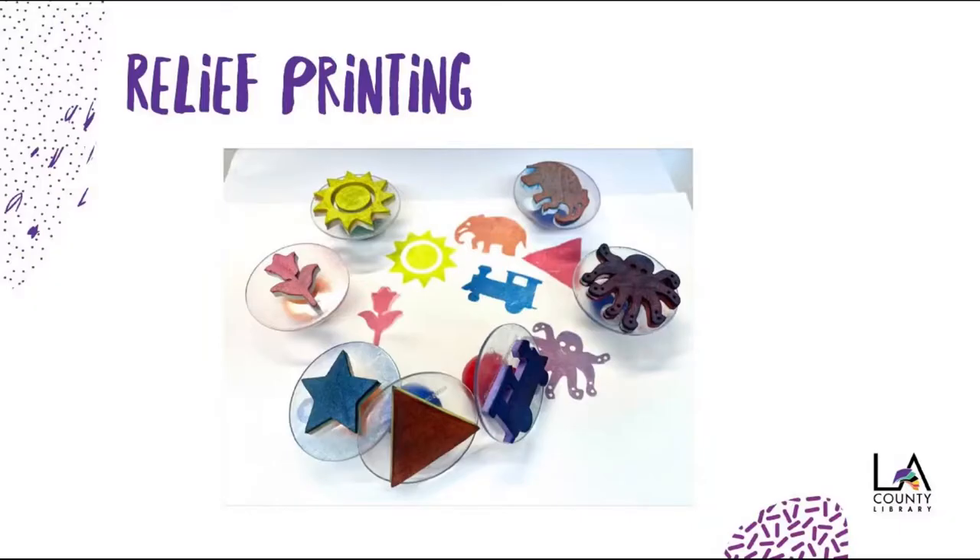This type of printmaking is called relief printing, like rubber stamps. The difference is that stamps have a raised image, whereas the ones we are going to make have a depressed image. And using styrofoam pieces will help us do that.